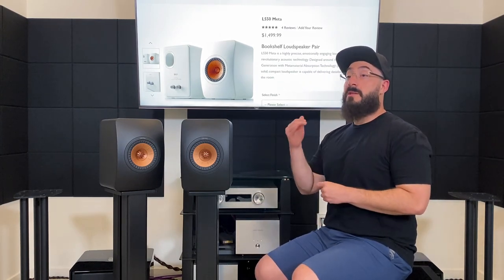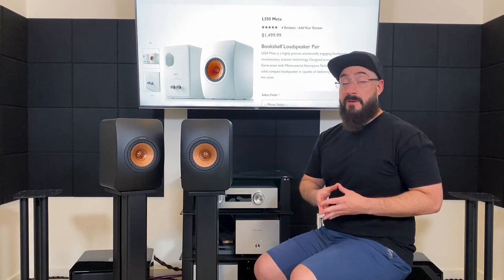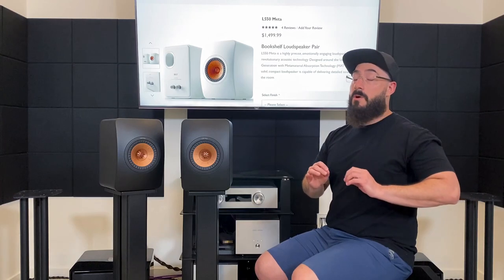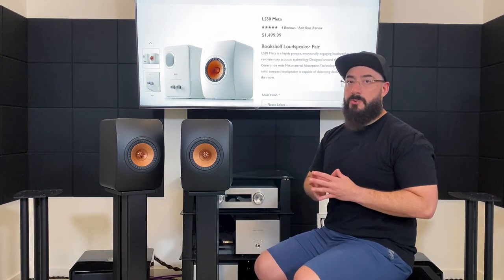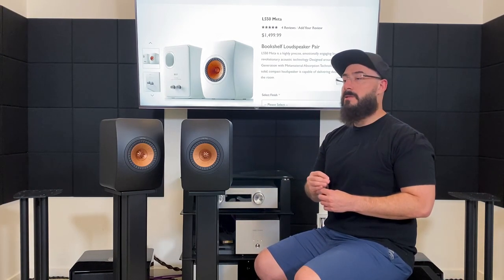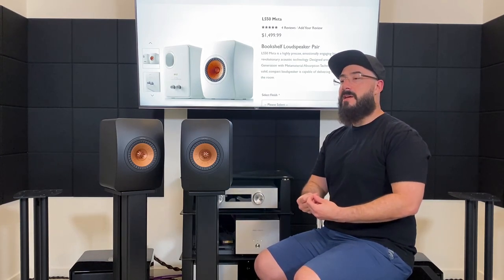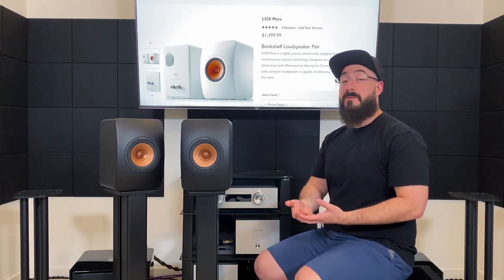Let's talk about what it sounds like. The top end is going to be a little bit on the forward side of neutral — it rewards you with a good amount of detail and information. The cool thing is this never became fatiguing or harsh at all, and I mean that in the truest sense, because these play very, very cleanly and are very well refined in the top end.